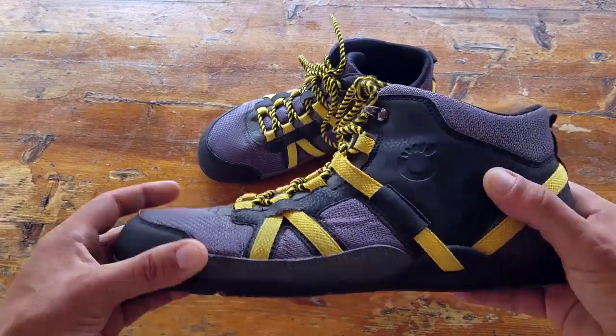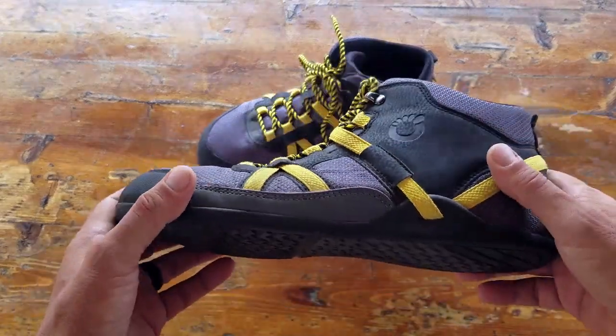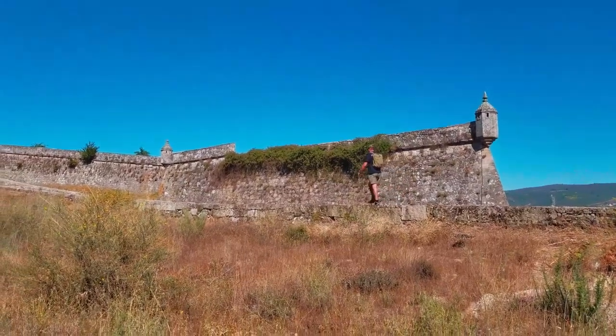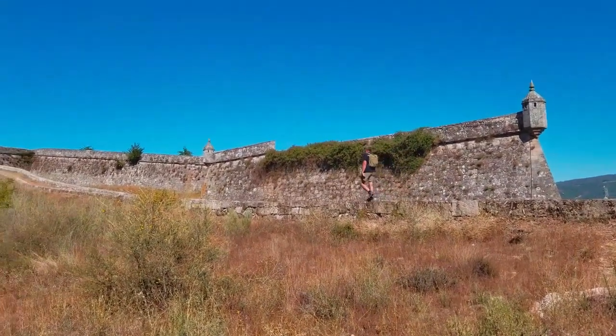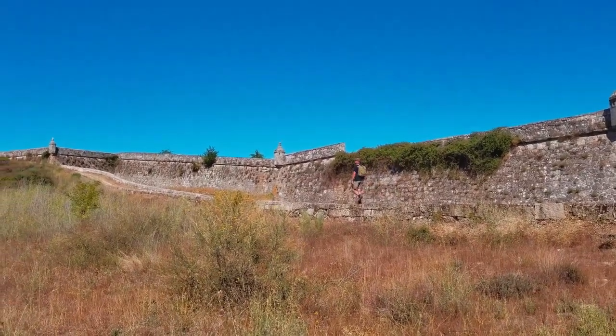I was fortunate enough to receive these in time for a trip I had planned in western Europe, so I was really able to put these shoes to the test and share that information with you.